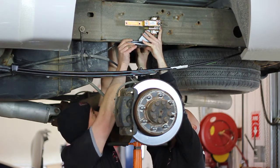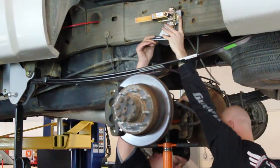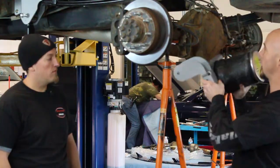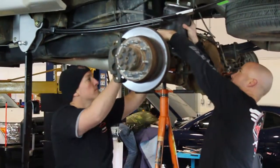Now it's time for the air spring to be put in place. First, the upper spring bracket is placed on the chassis with the head control assembly. The air spring is then mounted on the axle and carefully raised to match the spring to the upper bracket.